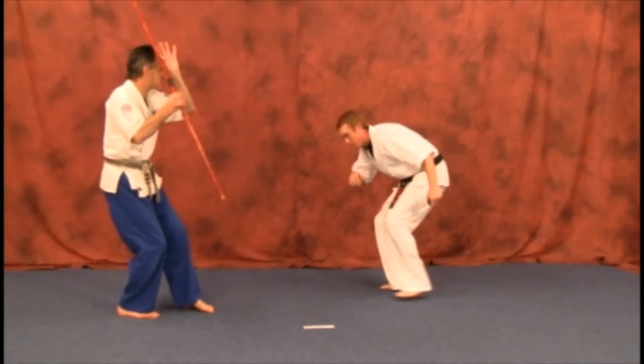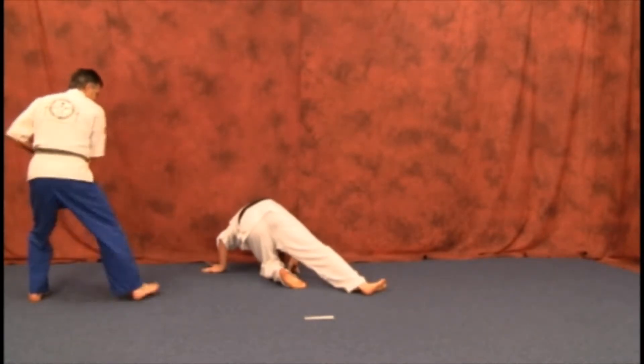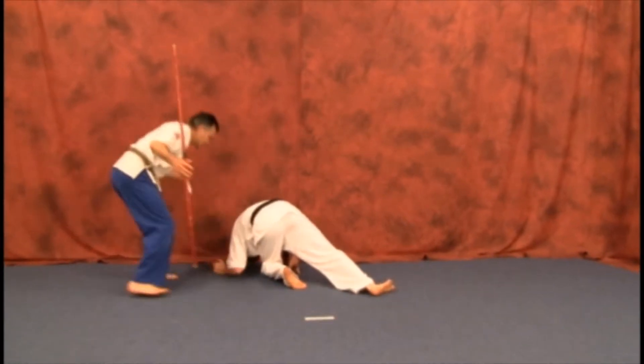As he lunges at you with the weapon, you perform the inside extension strike coming to the face. You see the weapon — you can come in, stomp, take the weapon away, whatever.